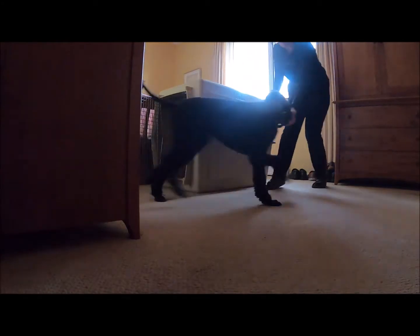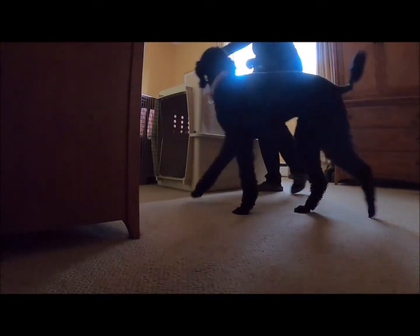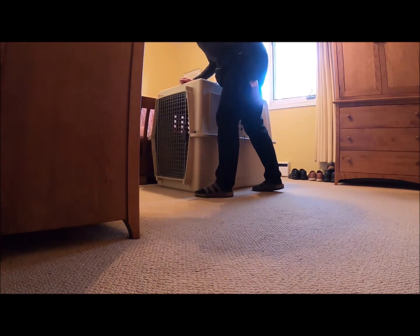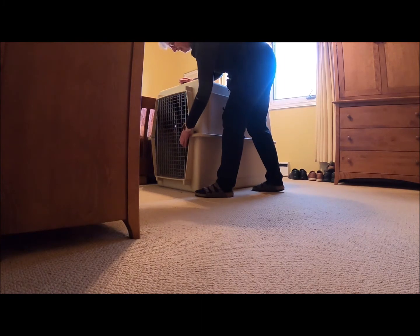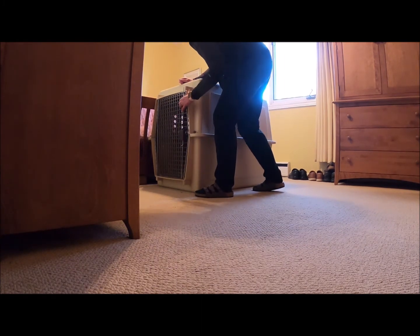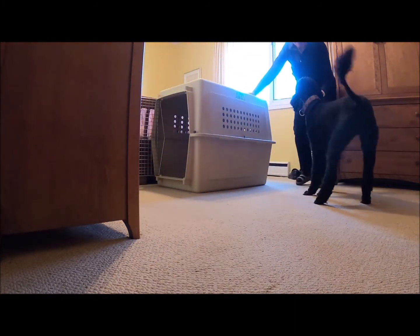Rosie. Let's close the door this time. Okay, Rosie, in you go. Stay, good girl. And I open — Rosie, Rosie! Good job, good girl.